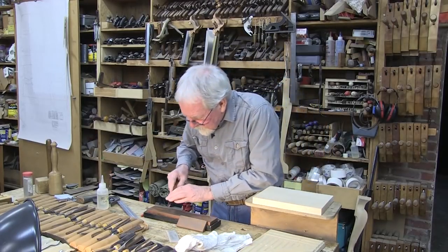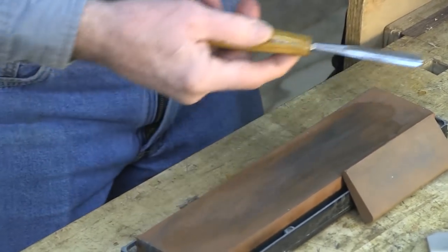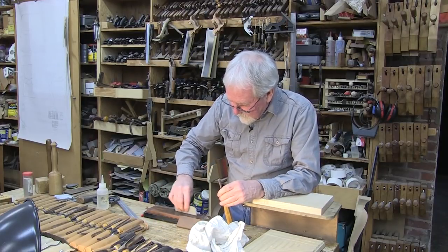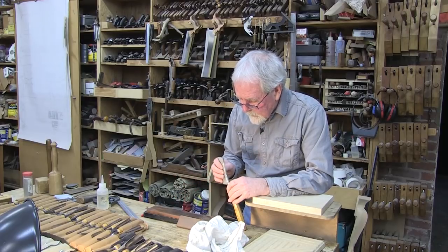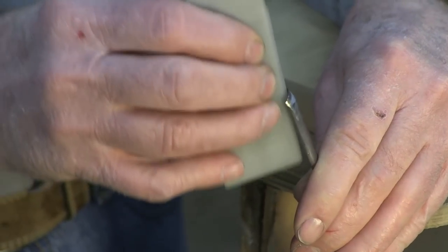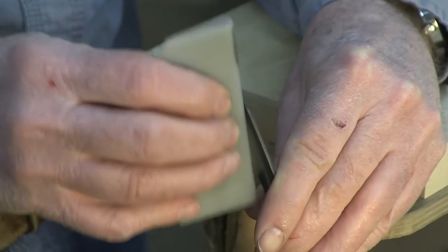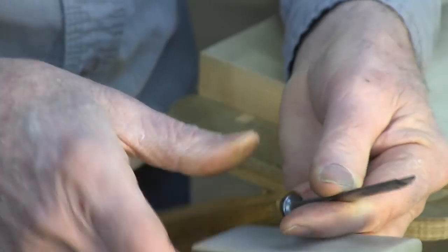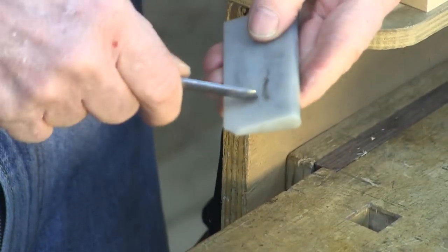Sometimes we need to go back to the stone again with a couple of light touches to get the burr off the back, and then go ahead to the white Arkansas stone and do the same thing on the inside. I'm also going to touch this on the white Arkansas on the surface.